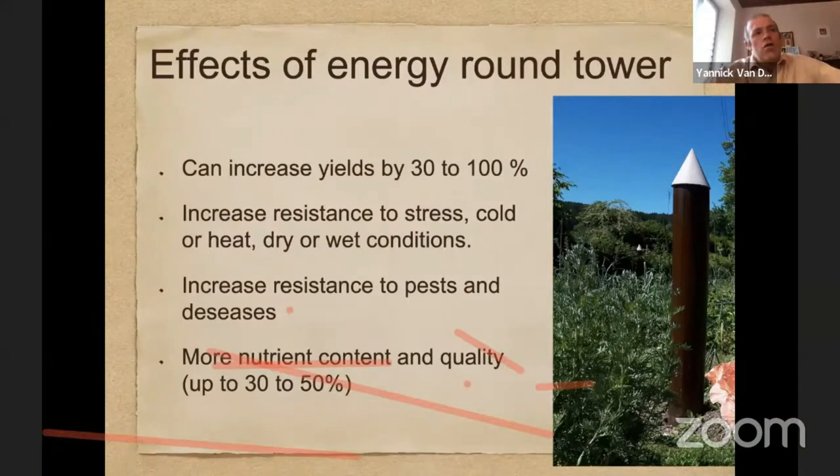When you use many electroculture techniques together, you will observe you have almost no pest or disease anymore. Also very interesting is that you have more nutrient content — plants grow bigger and healthier but also have 30 to 50 percent more nutrients. In comparison, chemical fertilizers in most cases result in less nutrient content. With electroculture techniques it's more, so it's only good for the health and well-being of all the people who feed on those nutritious vegetables and plants.